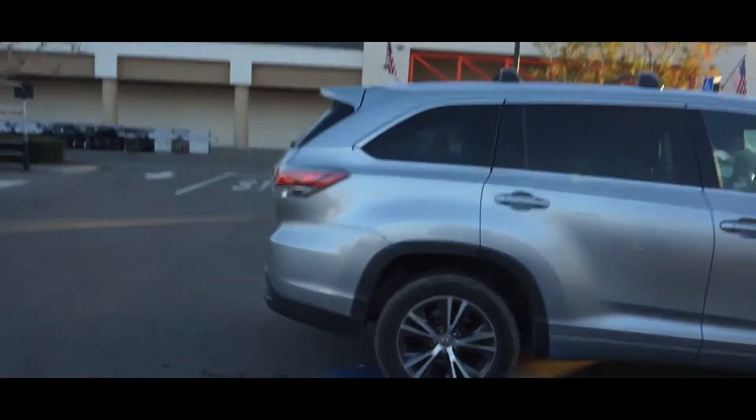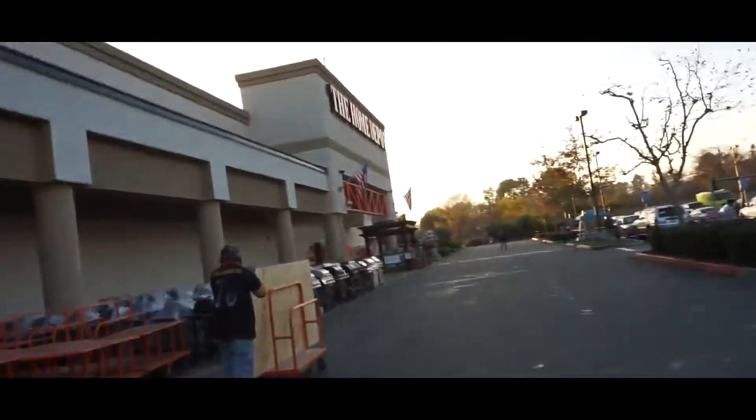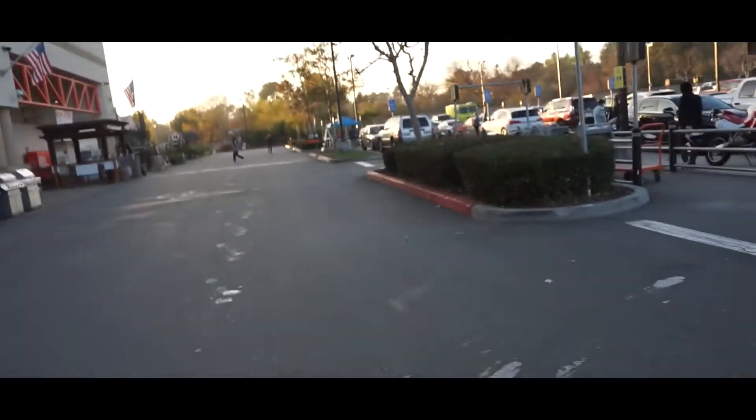Alright guys, so we just made it to Home Depot. Let's go pick up our torque wrench. Unfortunately they didn't have any of the size torque wrench that I needed, so we're actually gonna head to Lowe's and see if they have it.